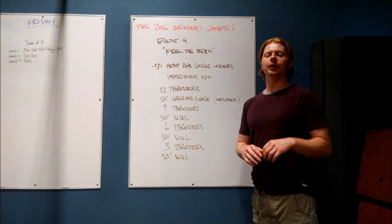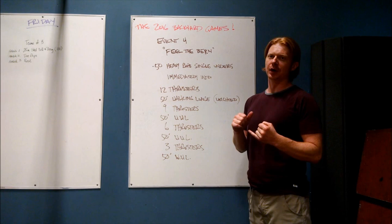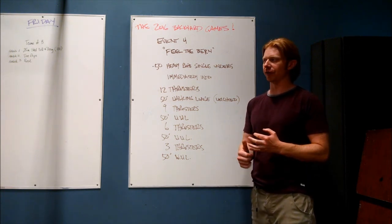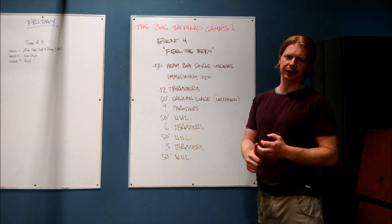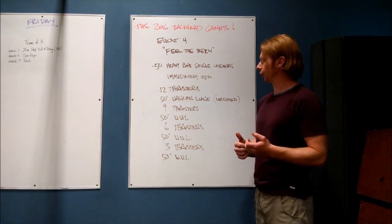Weights vary according to categories, so I'm not going to dig into that. You guys should all, by this point, know who signed up, what your category is, and what weights you have. If you don't know that stuff, it will be listed on the Facebook event page where we have all the workouts announced. It will also be available for you on the day of the event, but hopefully maybe you've been practicing a little bit and you know what you're in for.